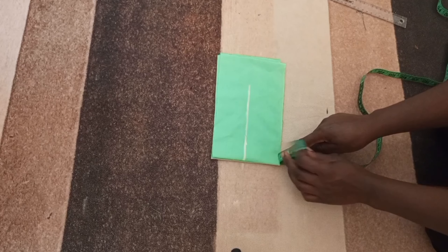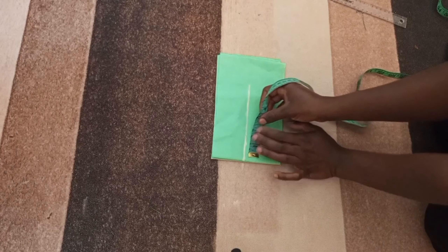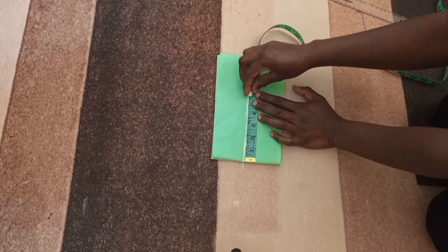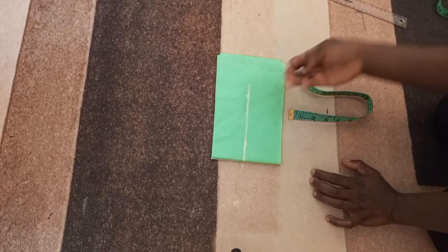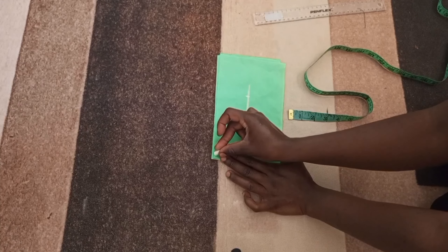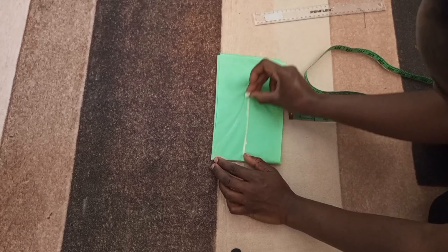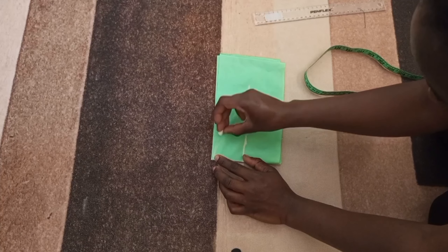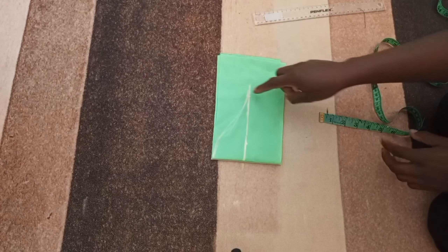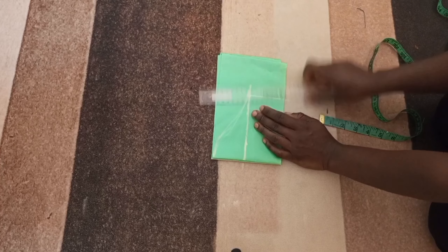Next I'm going to measure the sleeve length plus hemming allowance. On this line I'm going to put my armhole circumference — remember the armhole measurement we measured on the body, divided by two. We're dividing by two because our fabric is unfolded. Then I'm going to connect these points and make a curve, then drop this line down.